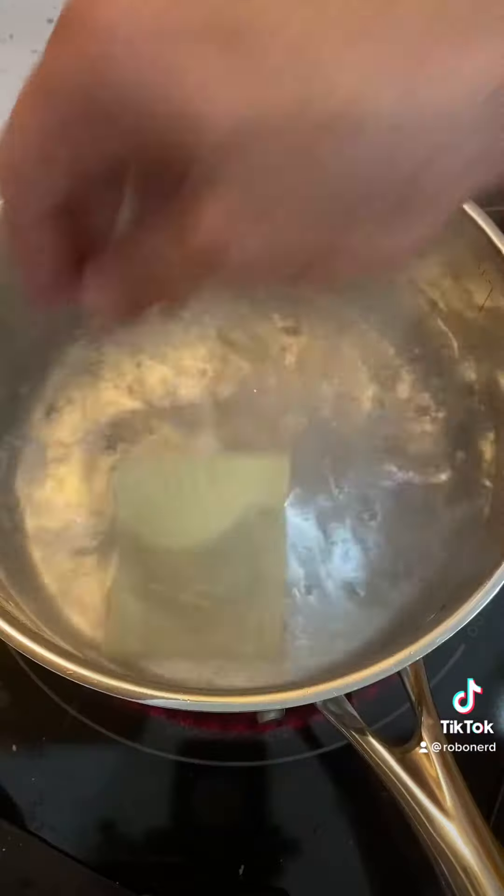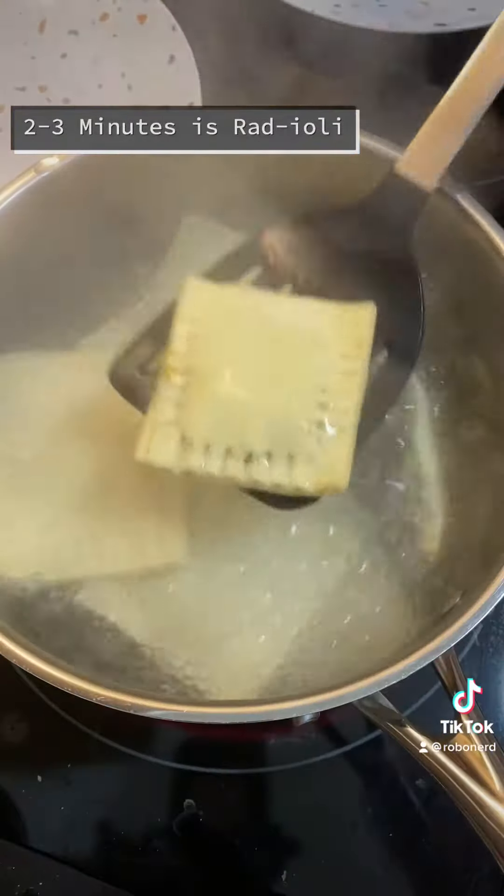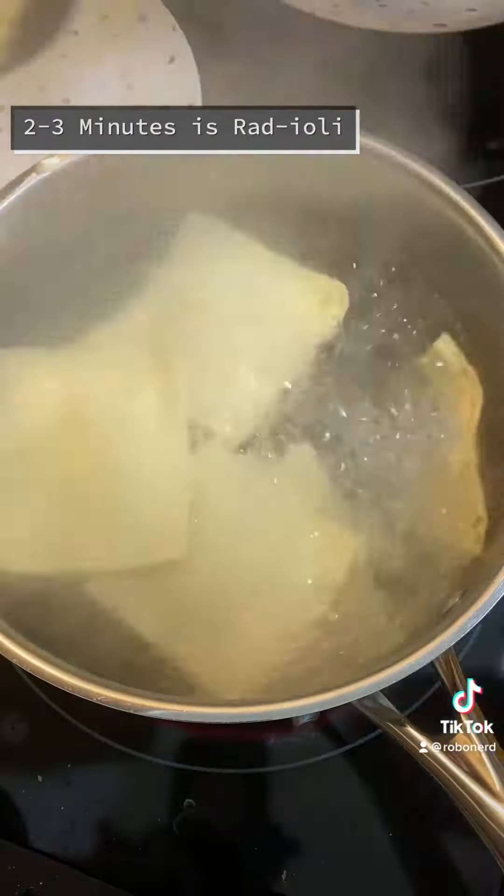Boil some water and make it sea water. You can probably fit about five or six ravioli at a time and it'll take about two to three minutes to cook. Throw on some of your sauce and you're good to go.